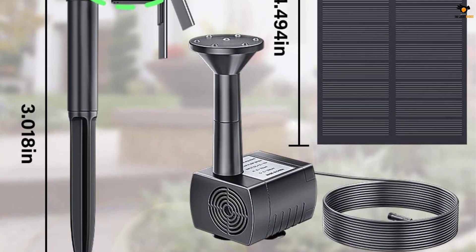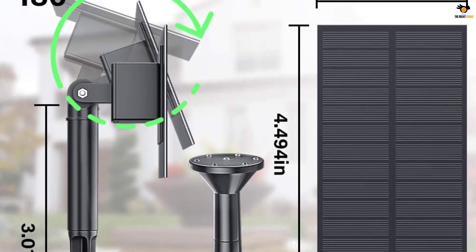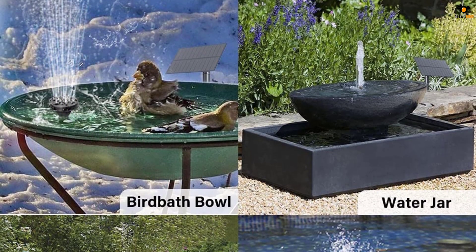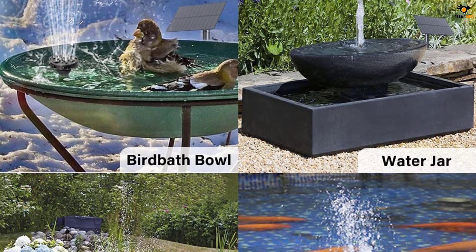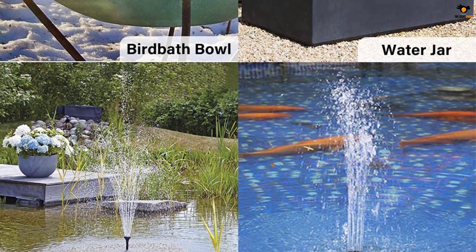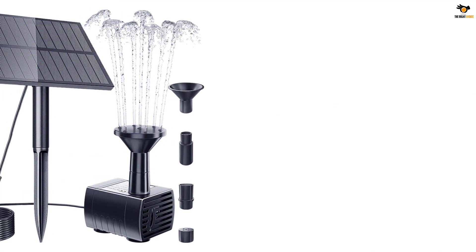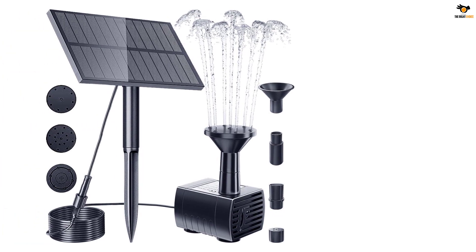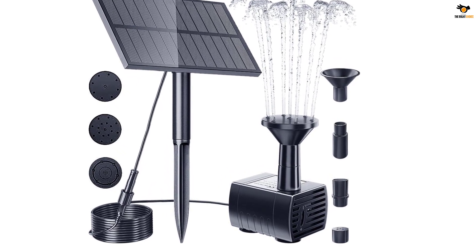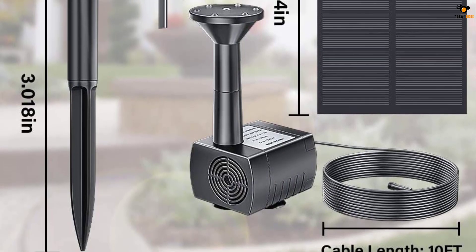Even though it's small in size, this pump starts working in just about three seconds as soon as you put it in water. Moreover, it delivers a max flow rate of 160 liters per hour, which is quite good for a birdbath type solar water pump. The solar panel that comes with the pump can be installed in two ways — you can either stick it in the ground or wall mount it. The solar panel can also be easily adjusted as it is 180 degrees rotatable. On top of that, the pump features a built-in brushless motor which accounts for longevity, and is rated to work for 10,000 hours.